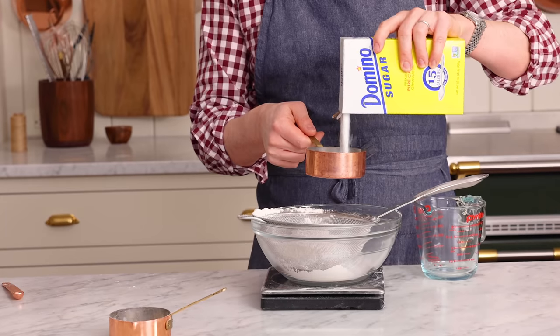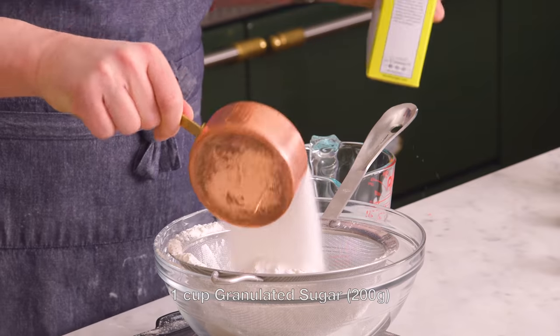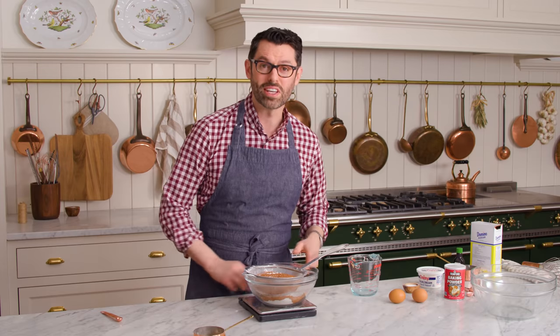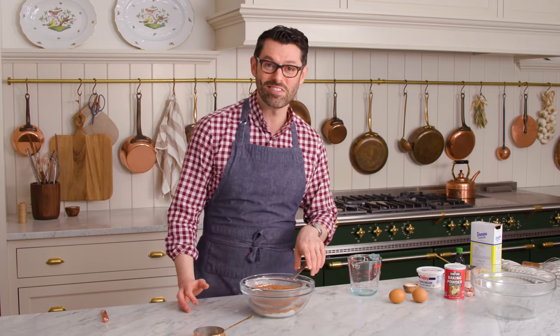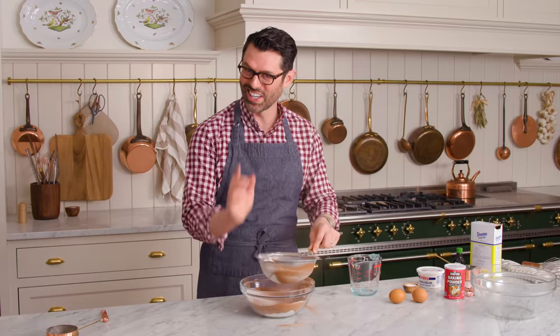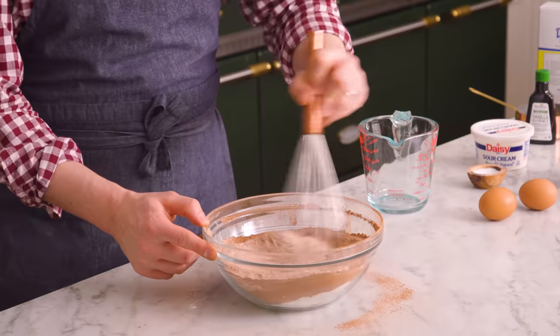One cup, or 200 grams, of sugar. Finally, two thirds of a cup of cocoa powder, 60 grams. We can say goodbye to our scale and sift it out. You'll see all those big cocoa lumps right now, so it's a good idea to sift. Whisk it up, then we're gonna set it aside and do the wet ingredients.